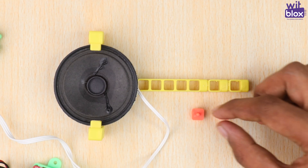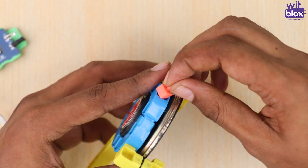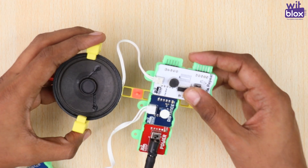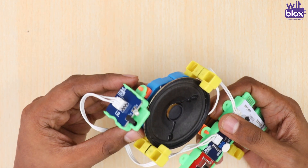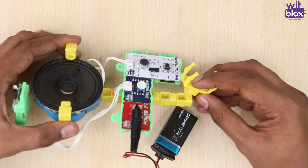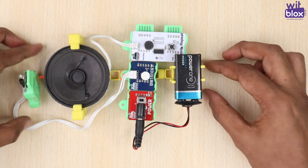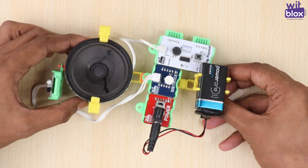Take two block holders and connect them as shown. Take one battery holder and attach it as shown to fix the battery. And just like that, your talking mirror is ready.